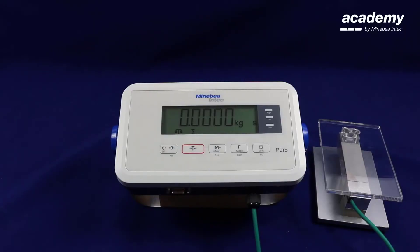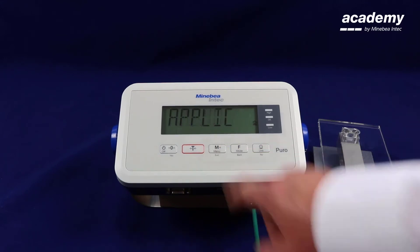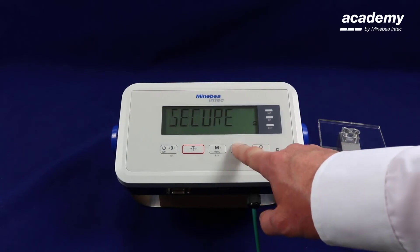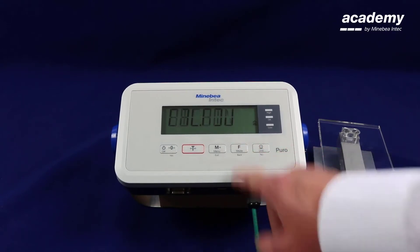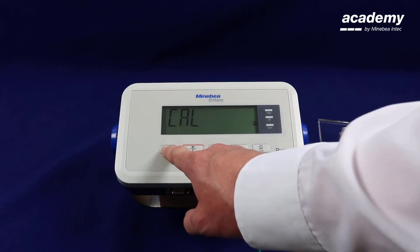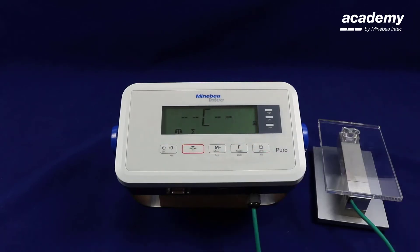We will now show you how to change the adjustment weight value. Press and hold the menu key to get into the setup. Use the function key to scroll to the calibration adjustment. Press yes to accept. Press the scale is at zero and confirm the zero point.